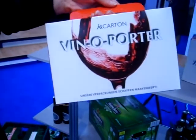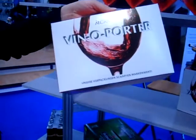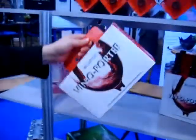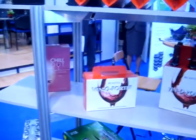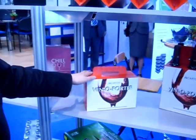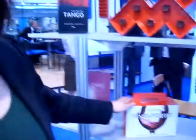We are hopeful we will find customers for it and very happy about the solution. We have a trial customer in Germany, and we hope to sell it this autumn.